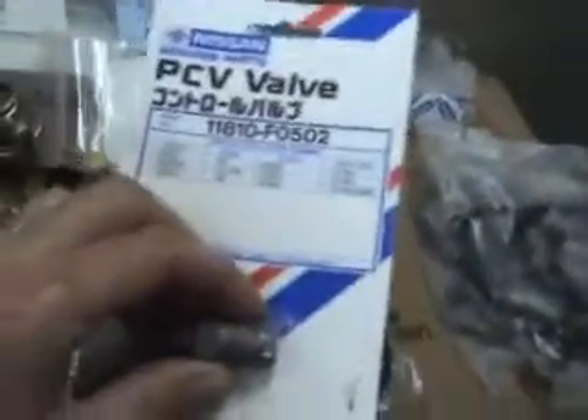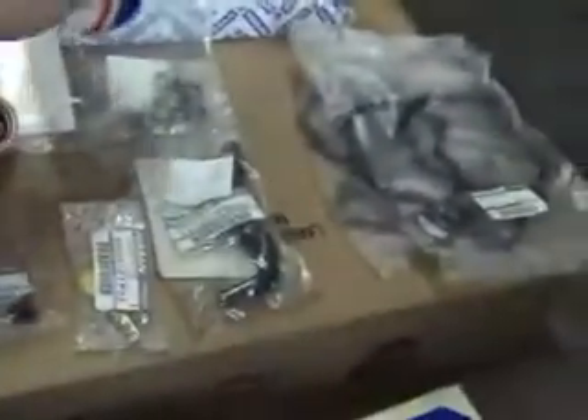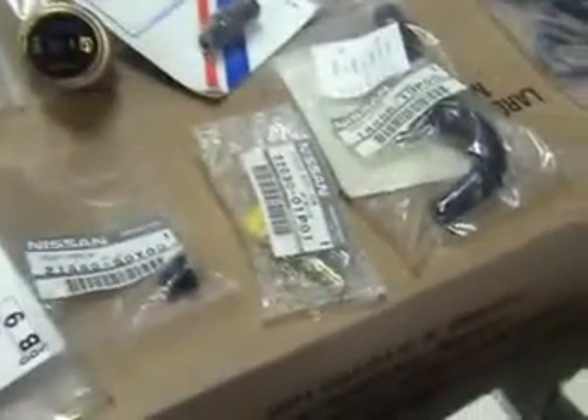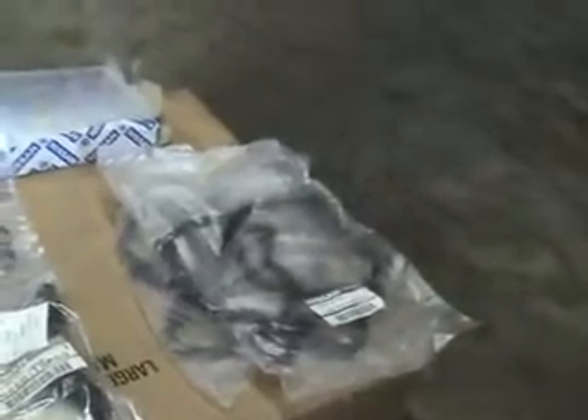I can also put the PCV valve into my intake right now. I'm not going to do the valve covers until I get my temp gauge sender — the small one, not the CHTS, the other one — since it's easiest to get to without the valve covers on. So that's holding up that job.